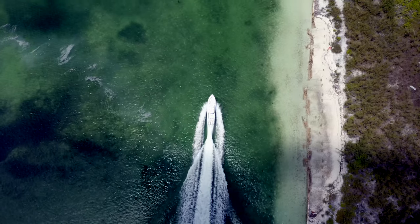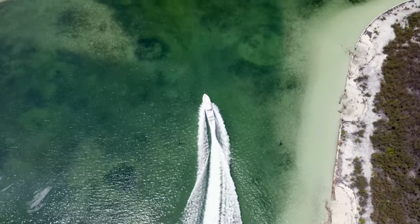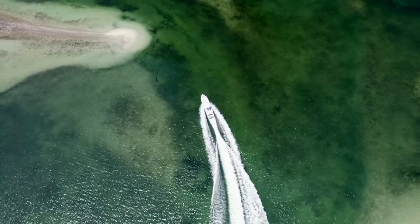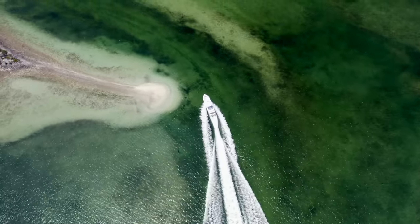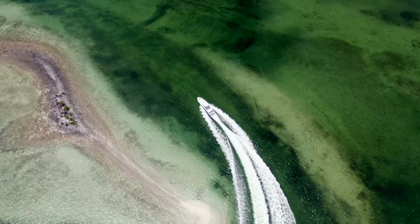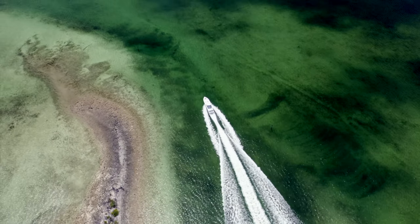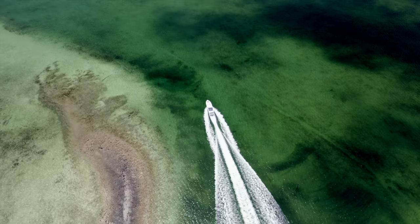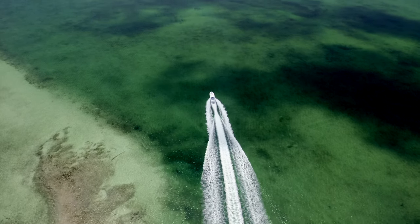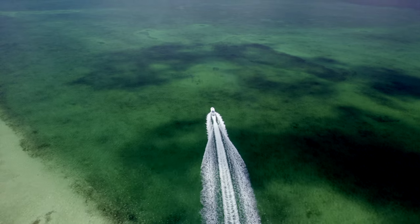This is us powering out of the Treasure Cay channel just past the fuel dock. We just got her up on plane — this is a pretty sweet drone video that gives you an idea of how clear the water is. The channel is anywhere from 8 to 10 feet and you're seeing straight to the bottom. Be careful going through this channel because the markers are not all there and there's a sandbar right in the middle. You need local knowledge to run it at speed — I can do it at 45–50 knots, but if you haven't done it before, bring your boat off plane and take your time.